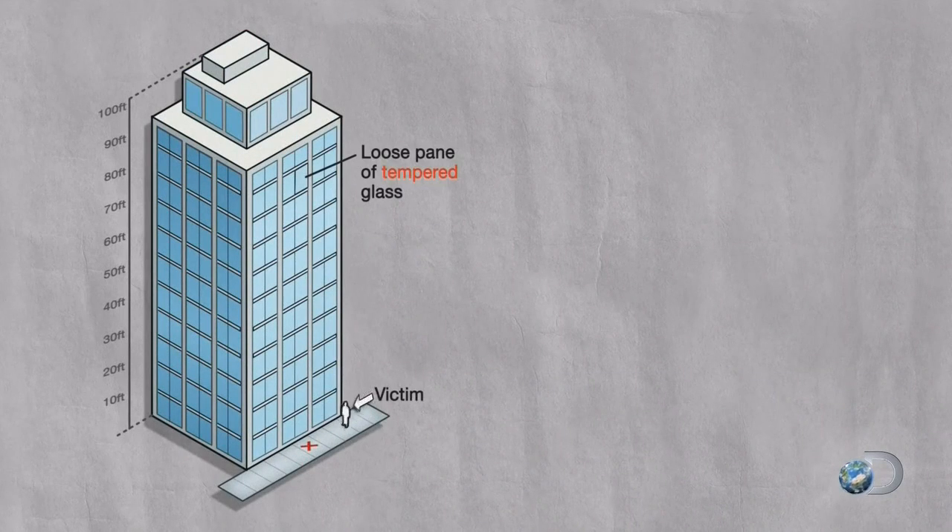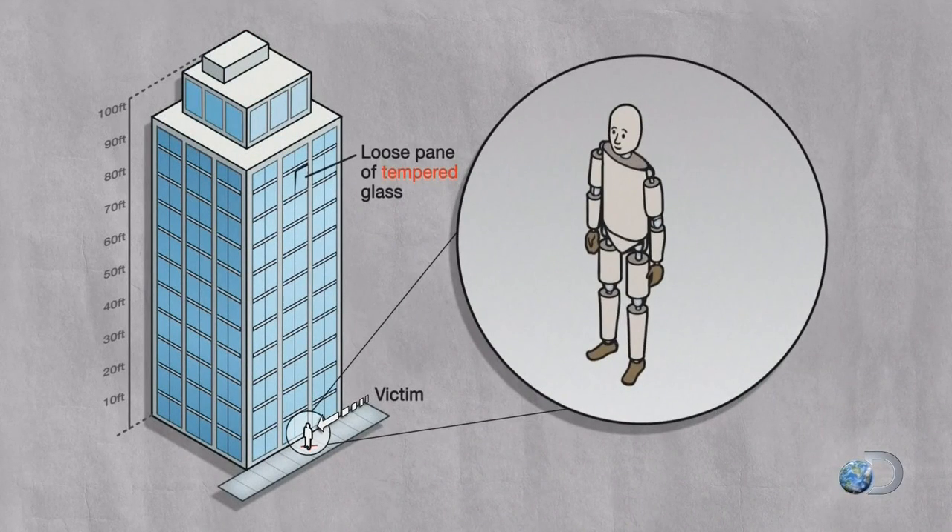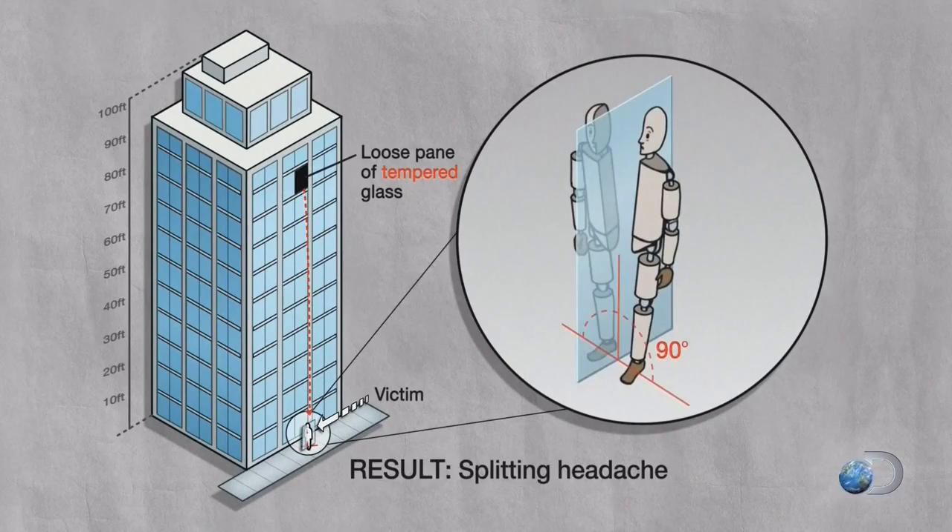You're talking about glass guillotine. Yes — the myth is that if a pane of glass falls out of an office building and you're unlucky enough for it to find you on the street, it will cleanly cleave you right in twain. Well, I don't know about that, but whatever happens, it ain't going to be pretty.